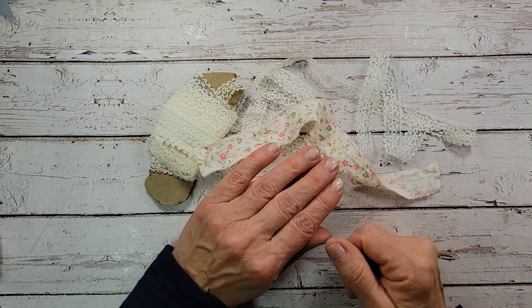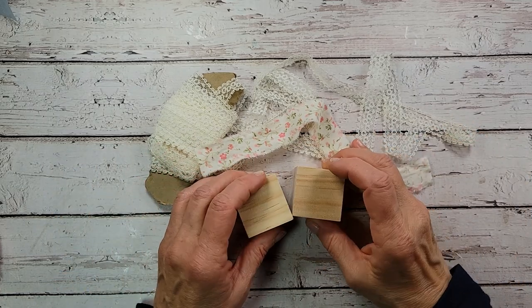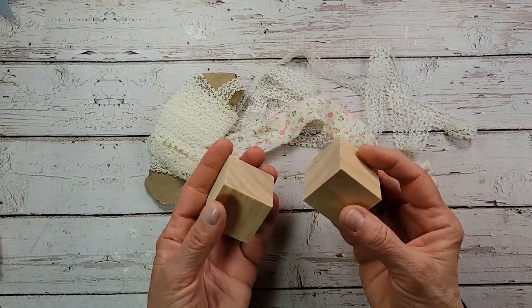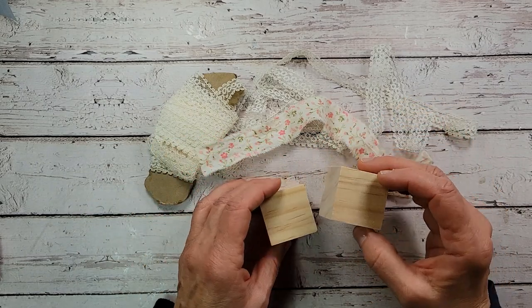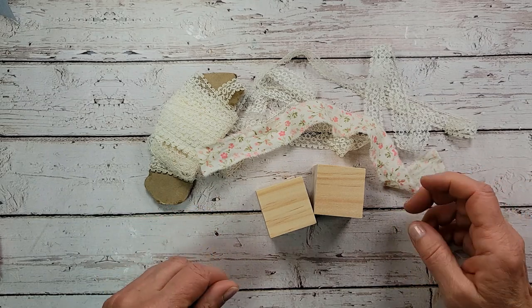Are you ready to see the secret ingredient for making these baskets? Wood blocks. You probably thought she's really gone and lost her mind this time, but we are going to transform wood blocks into cute little baskets. Everything I'm going to be using today I will list below for you in the description box.